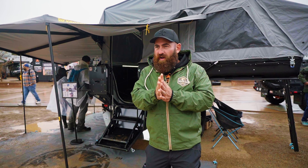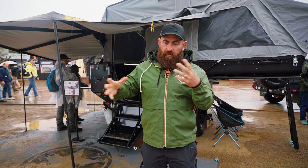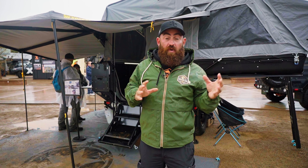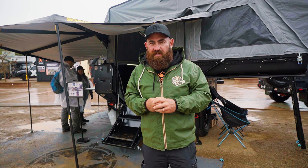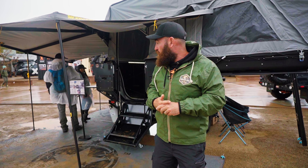The X3 is probably targeted more at grey nomads, couples, and retirees — people who still want to be able to get off the grid and go anywhere they want to go without having to unhitch from their car. And I suppose that's the biggest difference with the Patriot Camper: if your vehicle will go there, the Patriot X3 will follow.